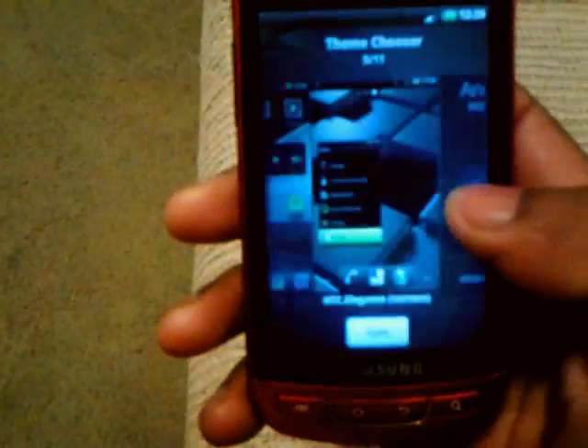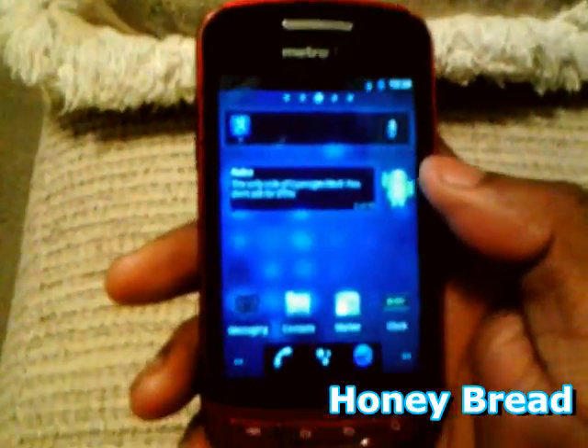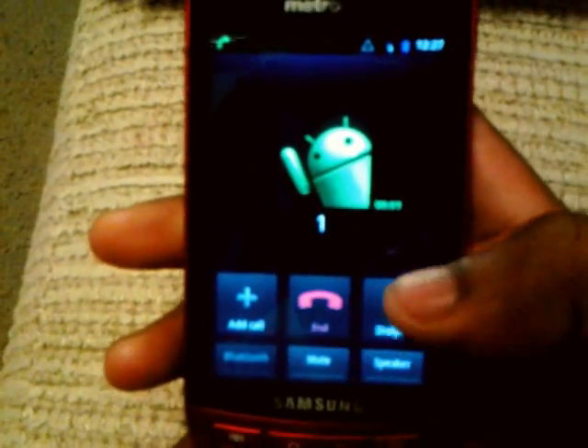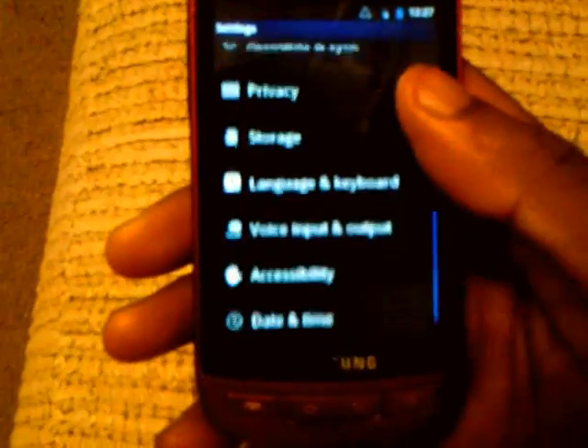Let's go to another theme — next is Honey Bread. This one is like Honeycomb. It looks nice though, everything has a glow around it. A lot of the settings look kind of plain but it's not bad.